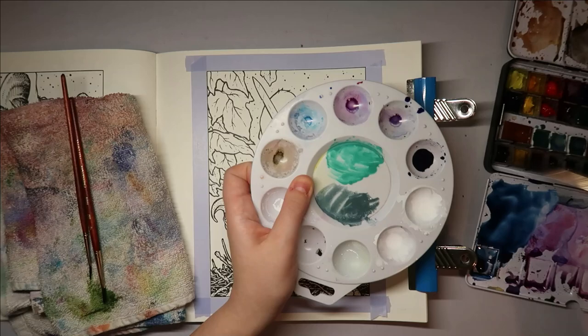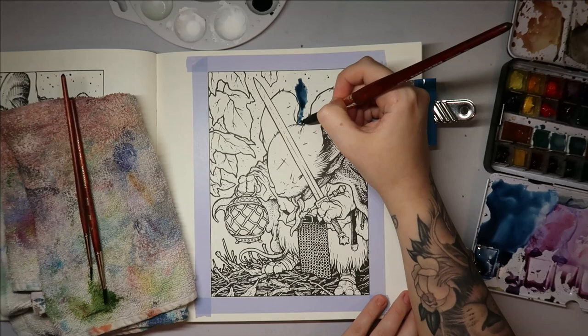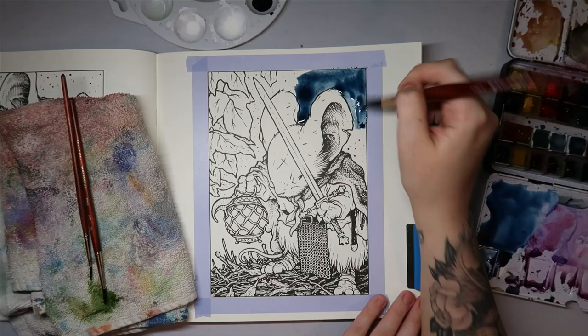Still a little bit more blue than I wanted, but getting there. With the paintbrush fully loaded I'll start off in the largest area. I'm hoping this doesn't bleed through — it's been a very long time since I've done anything in this book, so your guess is as good as mine how it's going to behave.